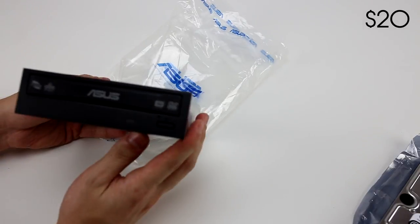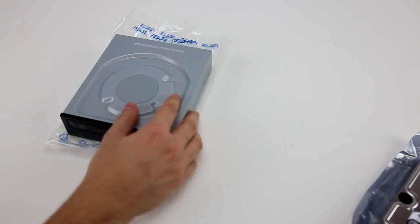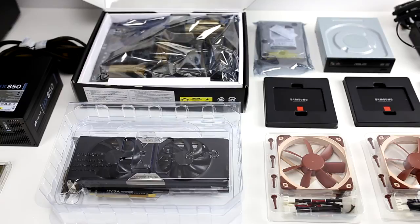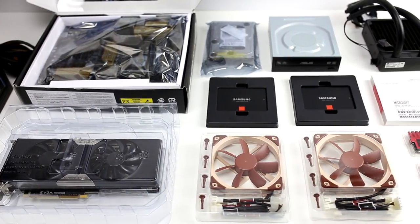Last but not least, I had to get a CD drive because I needed it to install Windows — this is a basic Asus 24x DVD optical drive. So that's all the parts for my Monster Gaming PC build. I hope you guys enjoyed the video; if you did, please leave a like. I will upload the final build in a few days and show it off to you guys.